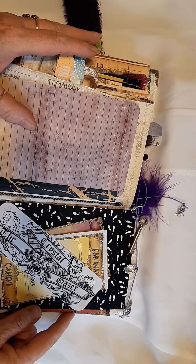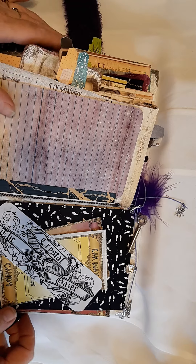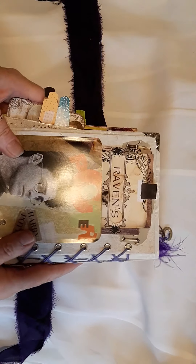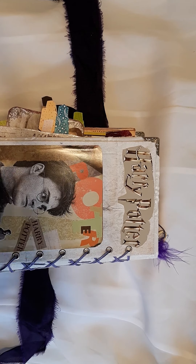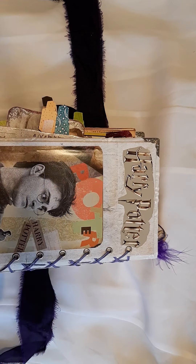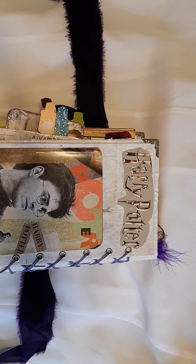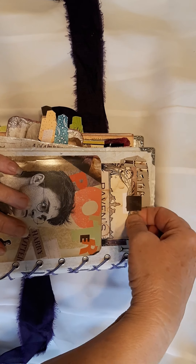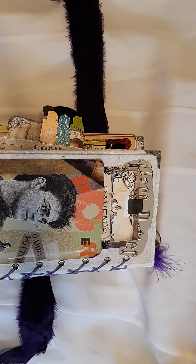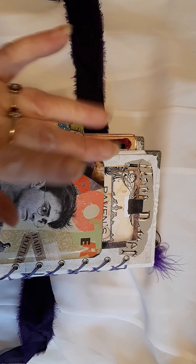I only needed to do a couple of hours on it, so I'm really glad I've finished it now. Here's our back page. This has got a large journal card in it. We've got the Harry Potter banner, and of course he had to be on the back cover. So that is my Harry Potter journal. I hope you've enjoyed going through it with me. Please stay safe everybody, and take care. Love to you all. Hope to be on again soon. Bye for now. Bye.